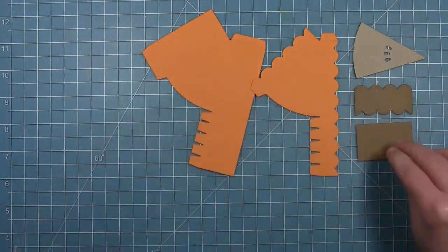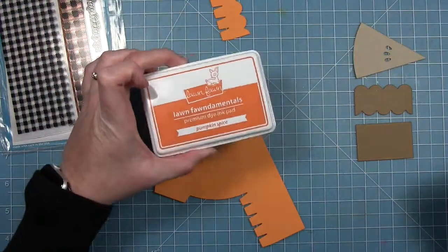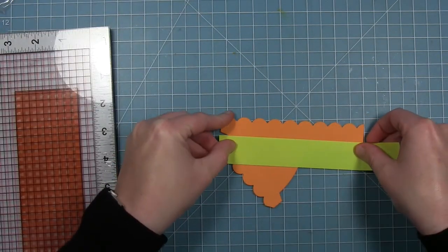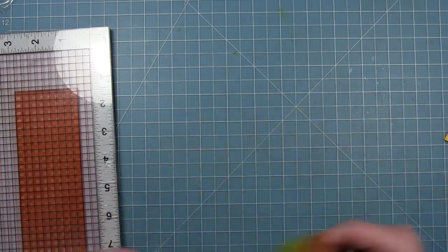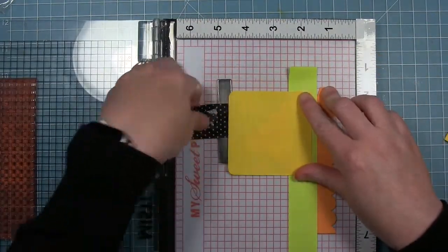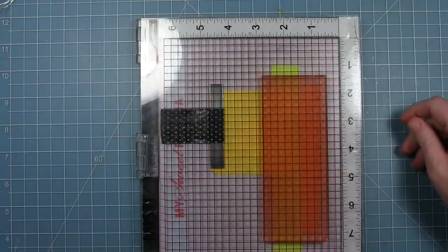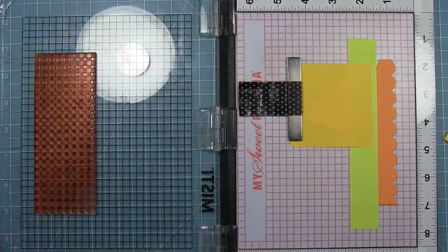I'm going to be doing some inking on these pieces later. To create my pattern, I'm going to use the gingham backdrops stamp and the pumpkin spice ink. I've got it in my MISTI here. I'm going to do some masking with post-it note tape and a post-it note so that I only get the gingham on the sides of my cake slice box, lining it up with the grid so that it will stamp off and look like a patterned paper.